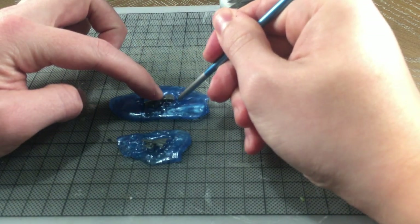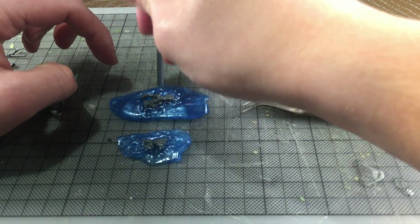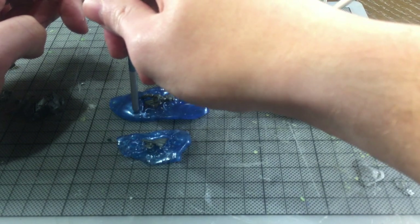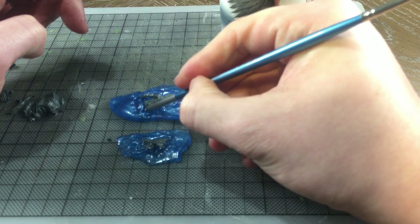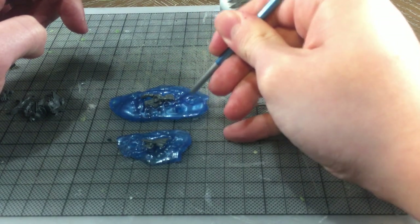The miniature I've chosen for this demonstration is a Lizardman or Seraphon skink from Games Workshop's plastic Stegadon kit. I've chosen this model because I want to use my copy to try a colour scheme for a Warcry warband without being concerned about sacrificing a model to that trial.